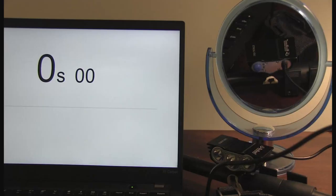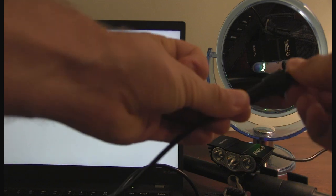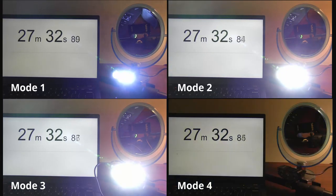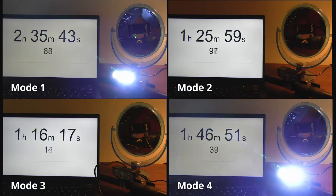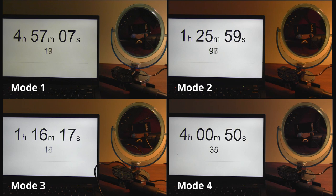Battery life. It took a few days to test the battery life of each mode because I needed to fully charge and then drain the batteries each time. Here are the time-lapses and times for each mode. Mode 1 is the weakest setting, mode 2 is the middle setting, mode 3 is the brightest setting, and mode 4 is the strobe. Simply put, if you charge it to 100%, it'll probably last you for most if not all of your rides.